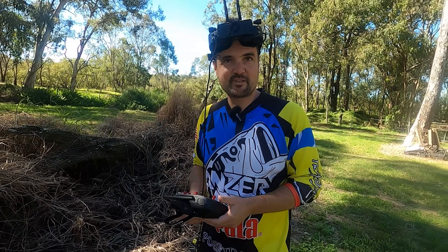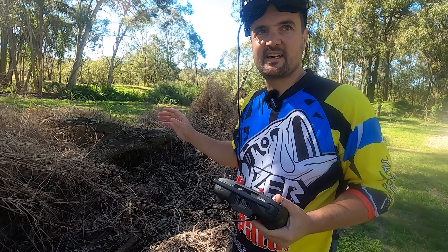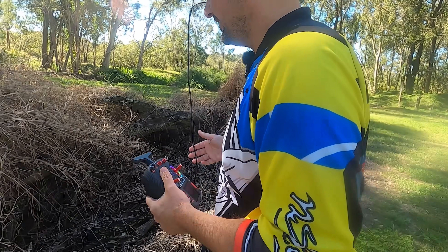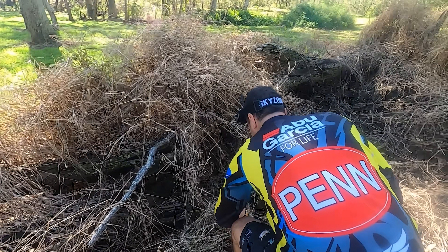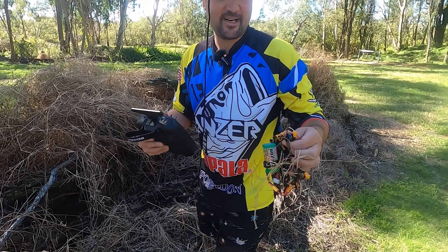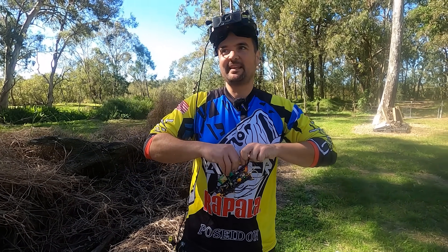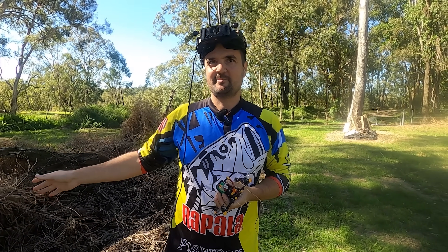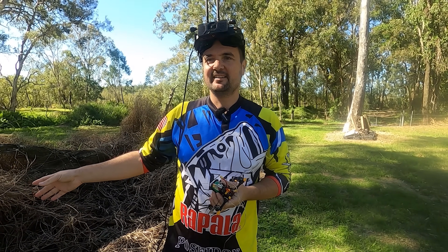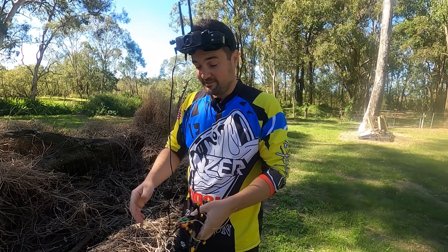The host had his beeper set up. They have to search through what looks like snake central — a legitimate concern in Australia. Something could bite him going in there, so he exercises caution going to retrieve the drone.